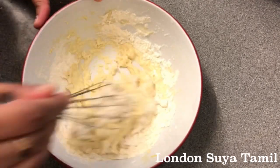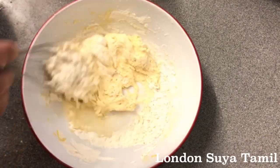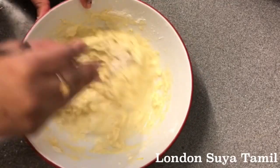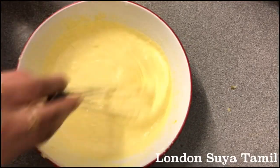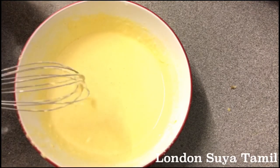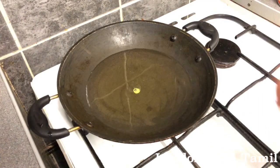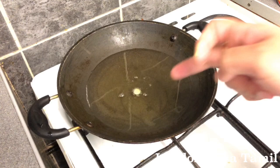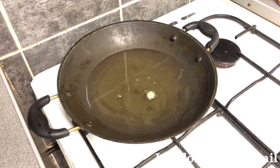Let's put the oil in the pot. We are going to put the oil in the pot. You can put it in the water. The oil is correct in the temperature. We will start with this — the oil is ready.